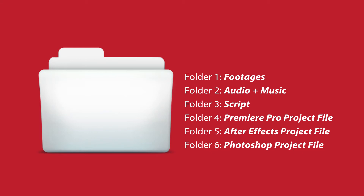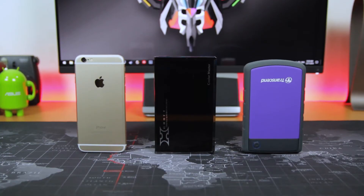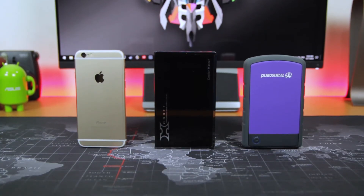In terms of folder organization, I usually have six folders: first is footage, second is audio and music, third is my script, fourth is Premiere Pro project file, fifth is After Effects project file, and lastly is Photoshop files for my video thumbnails.